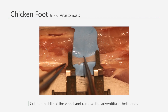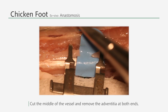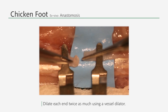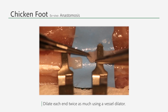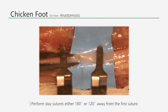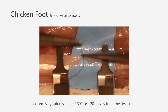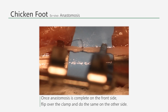Open a double clamp and place it on the vessel. Cut the middle of the vessel using the adventitious scissors and remove the adventitious surrounding the ends of the vessel. You should adjust the clamps so that the distance between the vessel ends is approximately the vessel thickness. Expand the vessel opening twice as much using a vessel dilator. Then start the suturing, placing stay sutures 180 degrees away for the 8 stitch suture and 120 degrees away for the 9 stitch suture, then turn the vessel around.